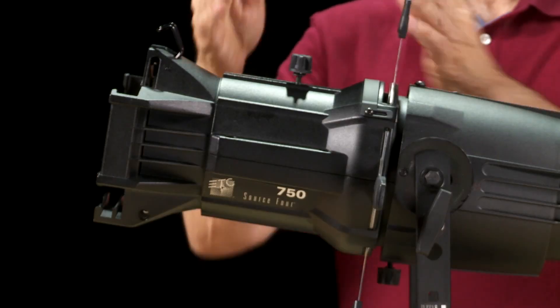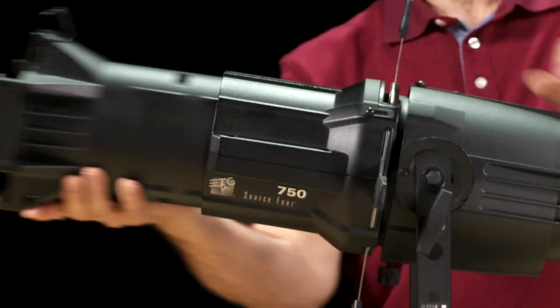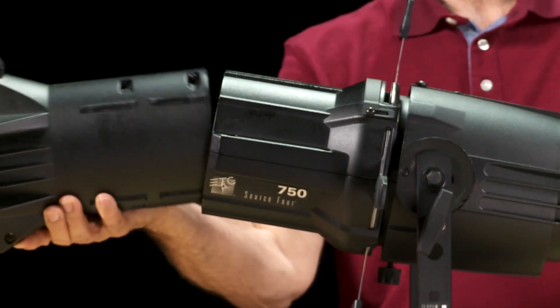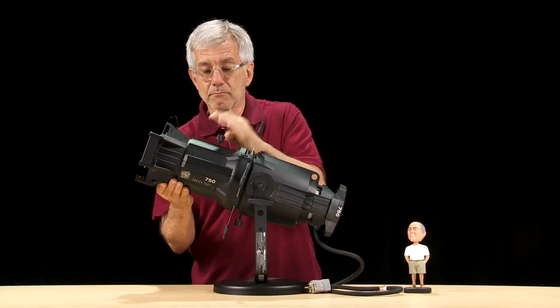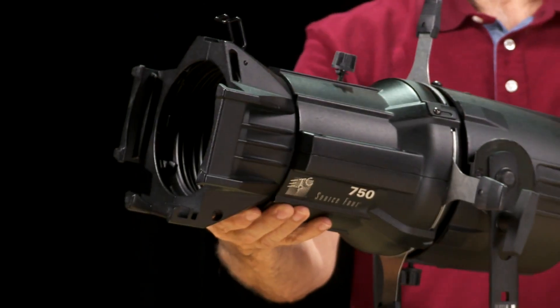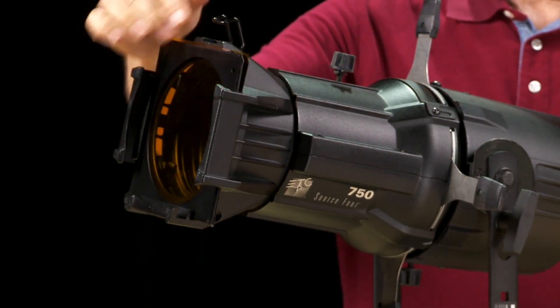Traveling up the fixture, we next see the barrel assembly. The lens tube fits into this assembly. Source 4 lens tubes come in several different varieties, each tube fulfilling a certain lighting need. At the very front of the lens tube, we have the color frame holder and gel clip.